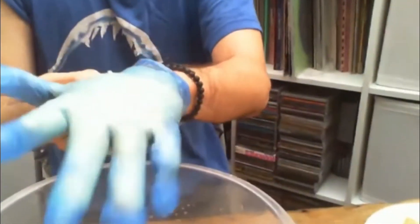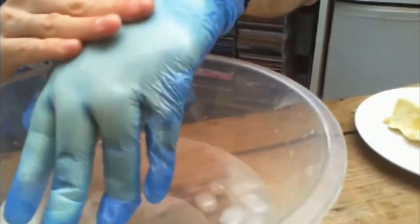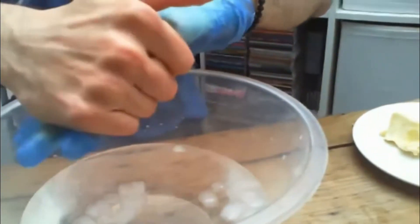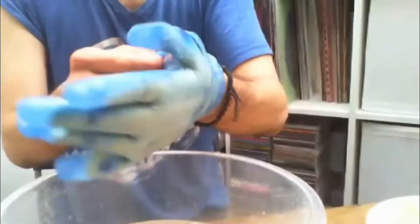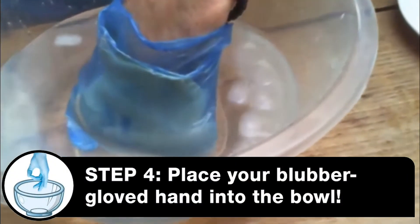So now you can see that I've got this thick layer of fatty margarine, and the fatty margarine is basically full of similar fats to what is inside blubber. So now if I take my hand and put it into the ice water, I can't feel a thing. Basically, I've made a budget wetsuit.